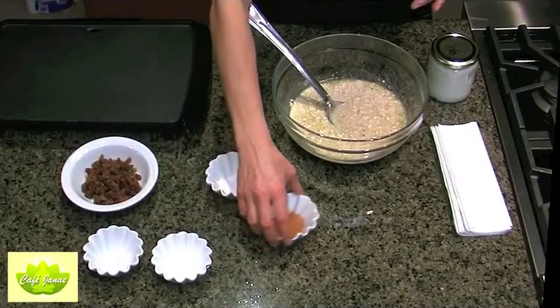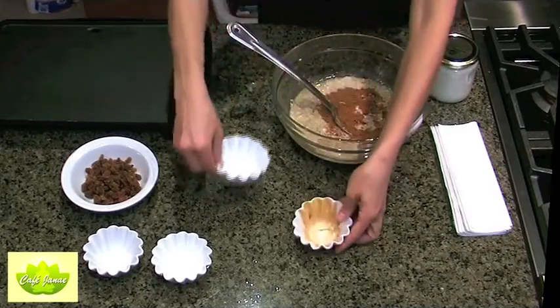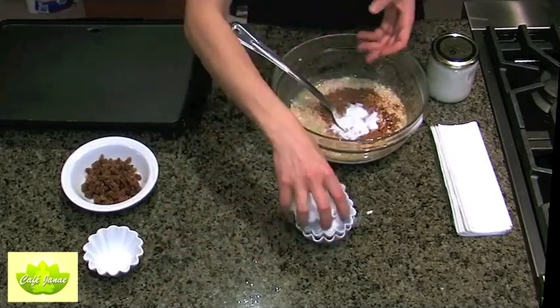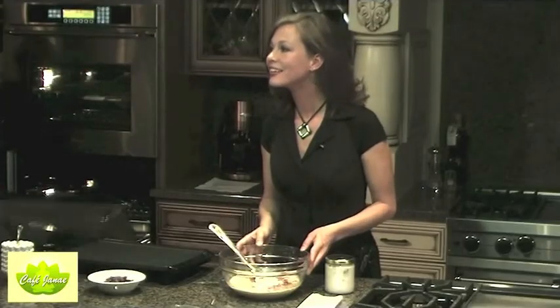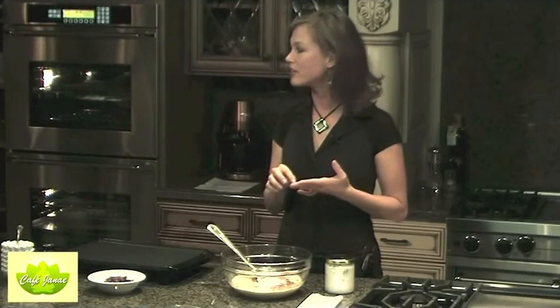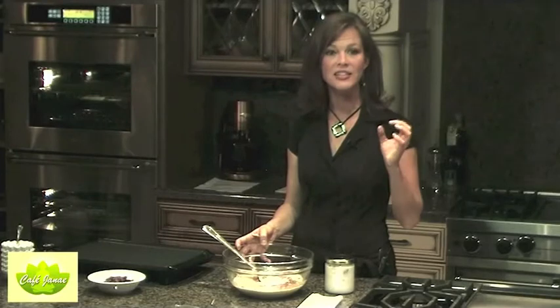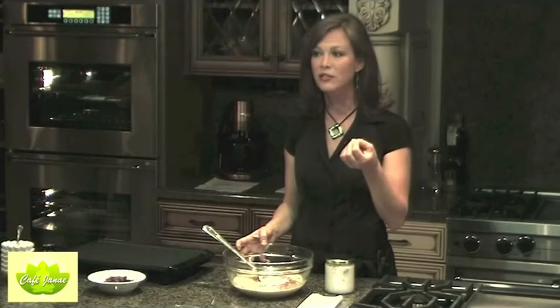For our spices we've got about a tablespoon of cinnamon, a teaspoon of baking powder, a teaspoon of baking soda, and a quarter teaspoon of salt. I use real salt with everything — either Celtic sea salt, which is a gray salt, or real salt, which is pink. When choosing a salt it needs to be minimally processed and have color to it. If it's plain white, all the minerals and healthy stuff have been processed out, so find a salt that has some color.